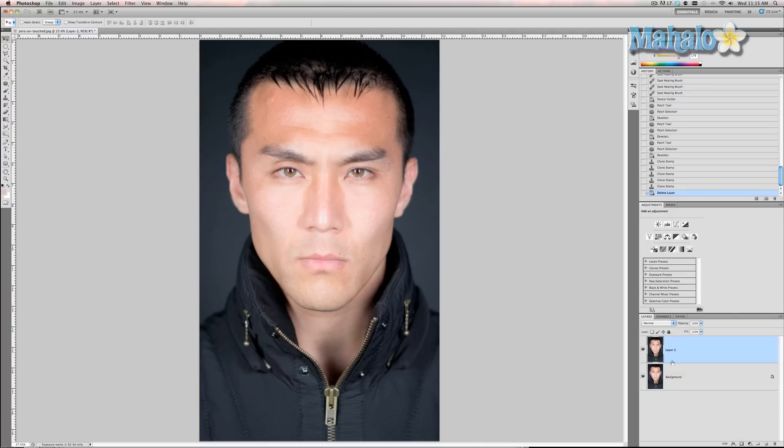So what we're gonna do is merge these two layers. The previous layer is where I did all of my eyebrow enhancement work. So Command Option Shift E — for PCs that would be Control Alt Shift E.